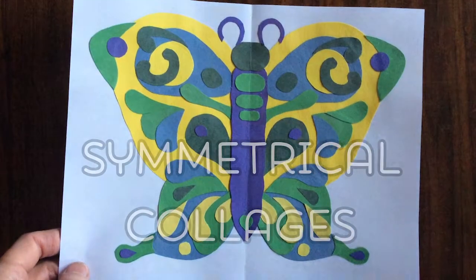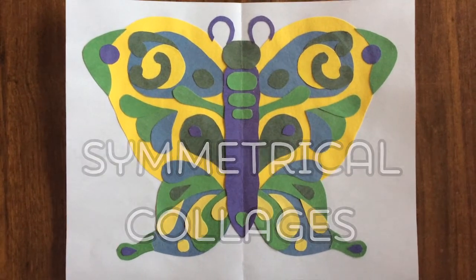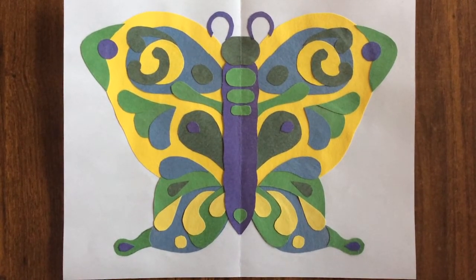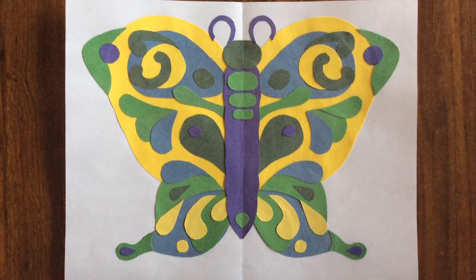Hello and welcome to my video on how to make symmetrical collages. I'm not going to show you how to make this particular butterfly. Instead, this is a demonstration of a technique you can use to create your own symmetrical designs using the medium of collage. So let's get started.